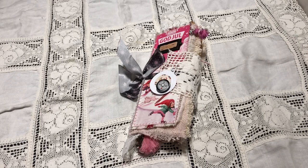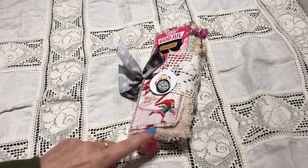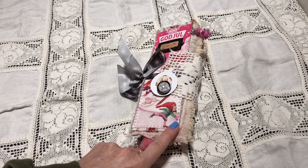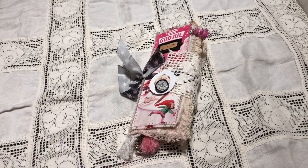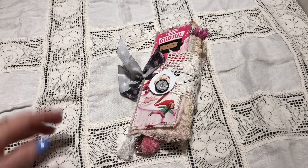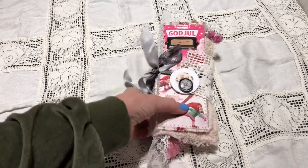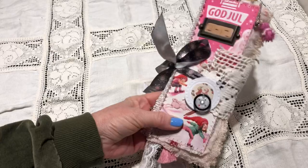Hi everyone, it's Svenke. Happy New Year to all of you. It's been such a long time since I've done a video and even longer since I've done a journal. This is delayed of course — it's a Christmas journal and Christmas is gone for this year, but better late than never. It's a junk journal made from a milk carton.